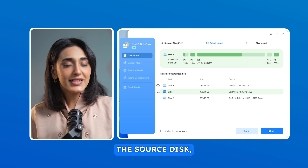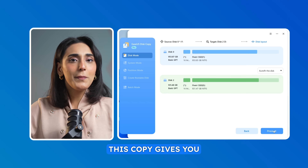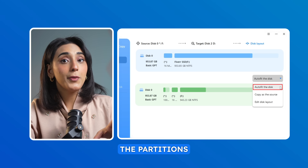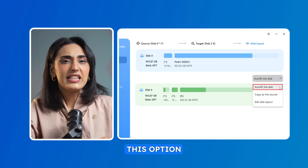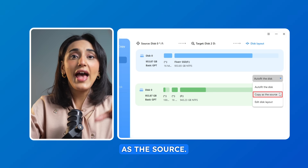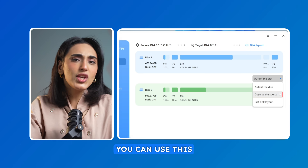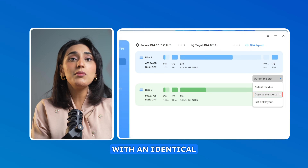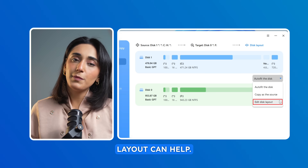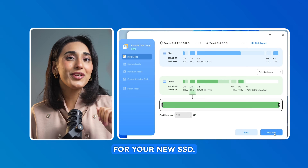After choosing the source disk, now select the target one, which is your new SSD, then hit Next. EaseUS Disk Copy gives you three cloning options. First, Auto-fit the Disk — this adjusts the partitions to fit the new SSD, and is perfect if your new SSD has a different capacity than your old one. The second option is Clone as the Source, which simply clones the existing partitions without resizing; use this if you're upgrading to an SSD with an identical storage capacity. And if you want to adjust the layout yourself, Edit Disk Layout can help. Tick the box labeled Optimize for SSD to ensure the best performance for your new SSD.